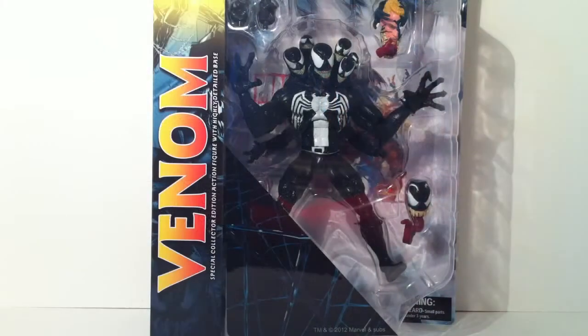What is up YouTube, this is Brandon Lee here with the Toys Are, coming back at you with another Marvel Select review. Today I'm going to be reviewing the Marvel Select Venom that just came out — very excited about this figure.